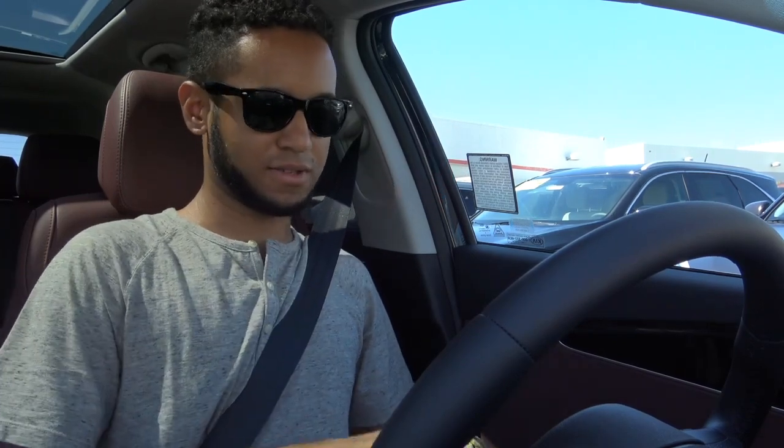Hey, what's up everyone? Cameron here. A lot of car manufacturers are rolling out Apple CarPlay into a lot of their vehicles, and I've never really shown Apple CarPlay in any of my car reviews just yet. I'm going to do a little tour of Apple CarPlay. I have my iPhone right here and also my USB cord. We are in a 2017 Kia Sorento SX equipped with the Kia UVO Infotainment system, and it comes with Apple CarPlay and Android Auto. Let's get started.